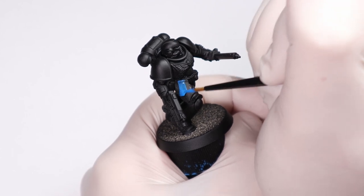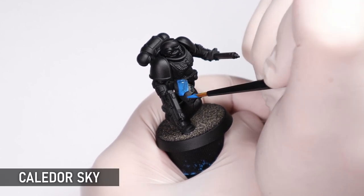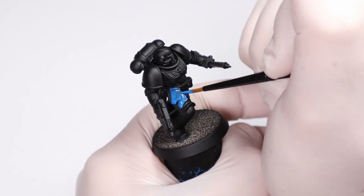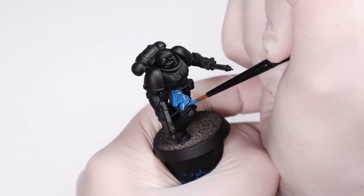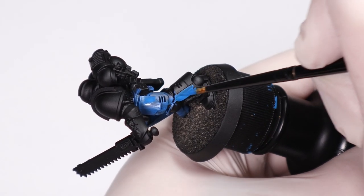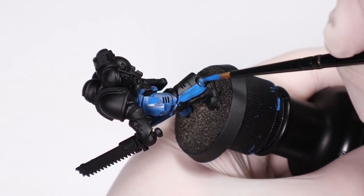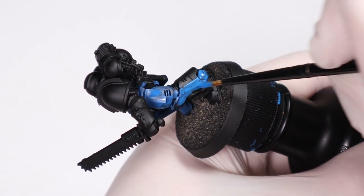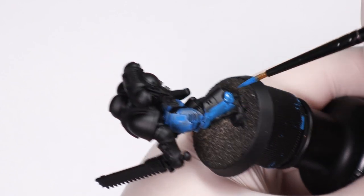We're starting with a nice thin base coat of Kalidor Sky over all the armor, avoiding any details that aren't going to be blue — though you don't have to be too neat here because the other areas are going to get base coats too. I had a little debate on what blue to use for this and I think Kalidor Sky is the most Ultramarines chapter in my mind — the way I picture the vibrant 90s style.